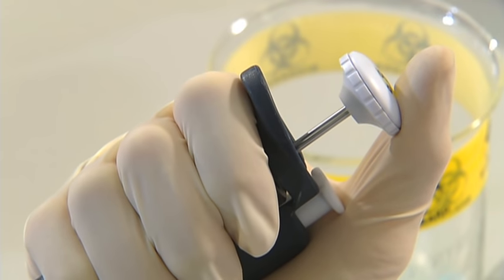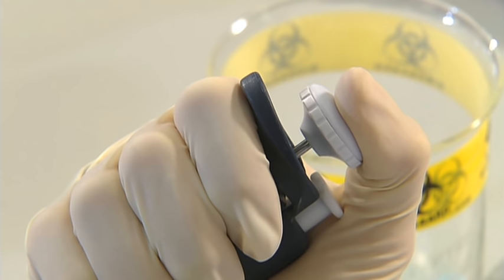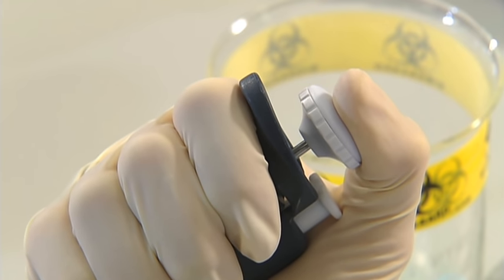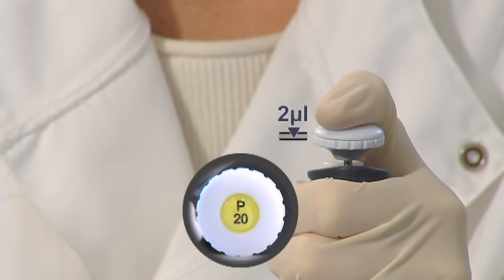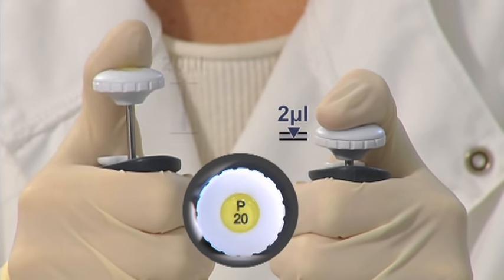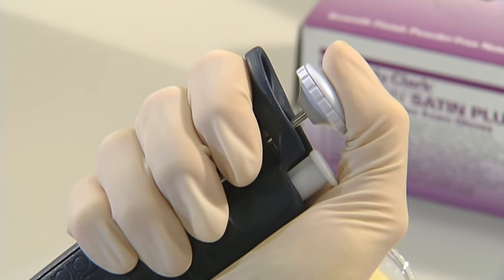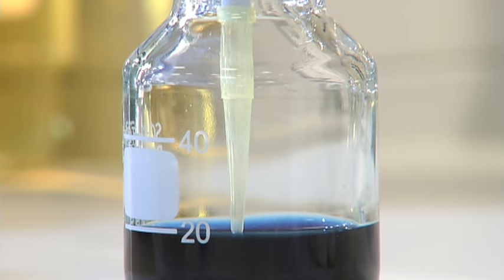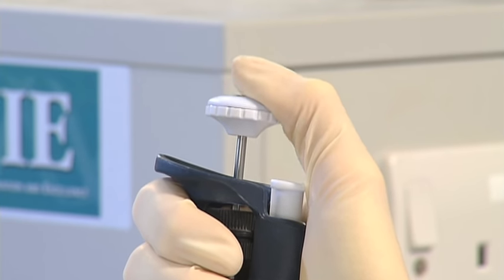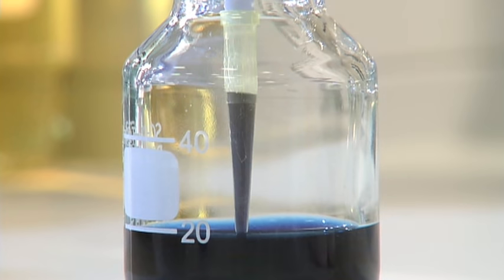Liquid is drawn in and expelled using the pipette's push button. Gently apply pressure to the button with your thumb until you feel a natural stop — this is called the first stop. The distance you push will vary depending on the volume required. To use the pipette, push the button down to the first stop, then, keeping the push button at this level, place the pipette tip about two millimetres into the liquid you wish to draw up. Release the push button slowly, then pause for a second to ensure all the required volume has been taken up — this is especially important for more viscous liquids.